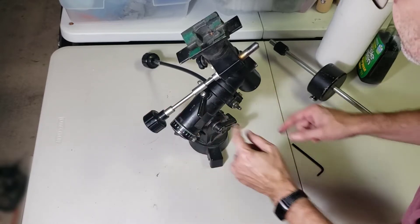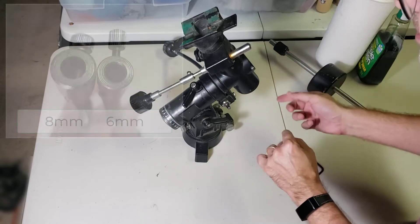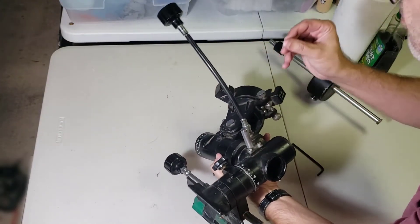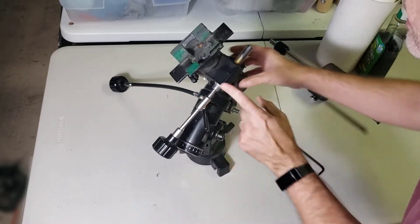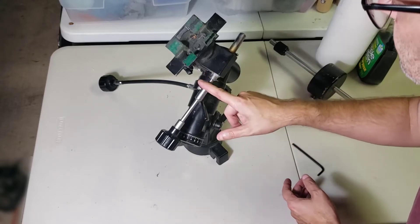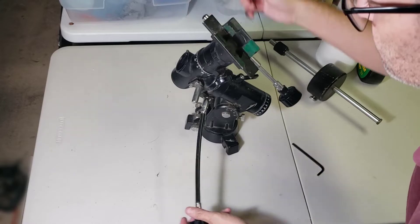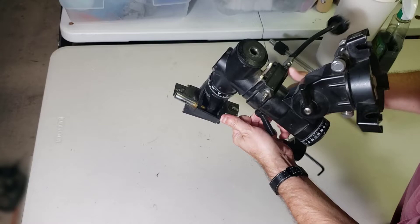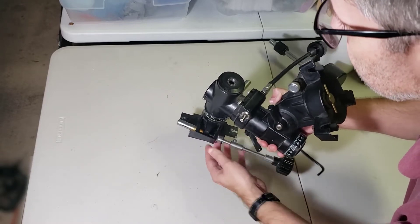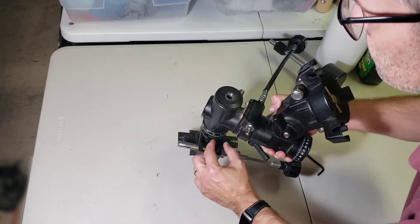One thing to keep in mind is that these attachment points for the slow motion cables come in generally two different diameters — six millimeter and eight millimeter. And when you look online, it seems like 99% of all the available slow motion cables are for the six millimeter diameter shaft. This one is eight millimeter, so I'm probably going to have to dig deep and find someone selling a used one at a reasonable price. The declination axis only moves a limited amount — it goes until it hits a stop in one direction, then the other — that's all the movement you get. But if you use your viewfinder and get everything lined up, you probably won't need to adjust it very much.